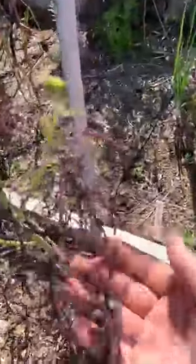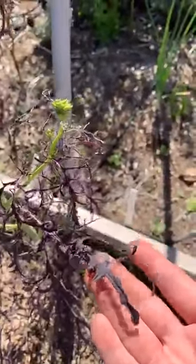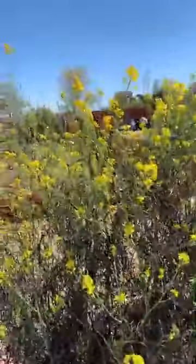Our mustard lettuce. It usually you can eat it during the winter time, but now it's springtime and it's starting to bloom as you can see. All the flowers — when it goes to seed, we'll be able to collect that.